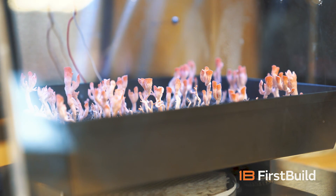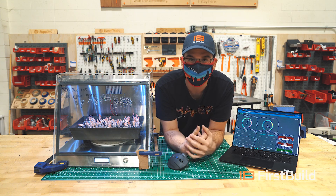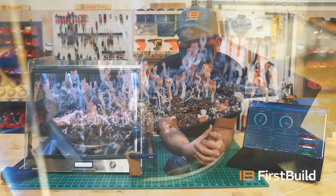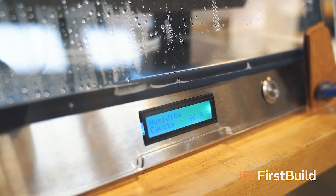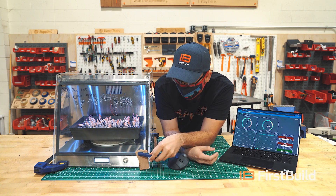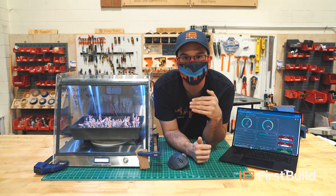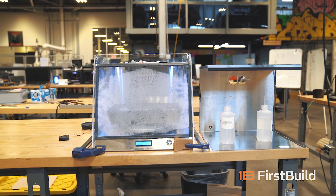These are pink oyster mushrooms, but you can grow a variety of different kinds of mushrooms depending on the conditions you need to maintain. These are warm weather varieties so you can actually grow them in really warm temperatures. One of the challenges we've had is keeping the humidity really high — mushrooms need like 90 to 100% relative humidity. That's actually why we have these clamps on here, to make absolutely sure the door is fully closed so room air can't sneak in and drop our relative humidity.